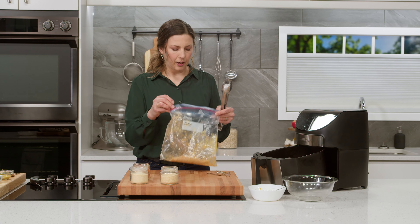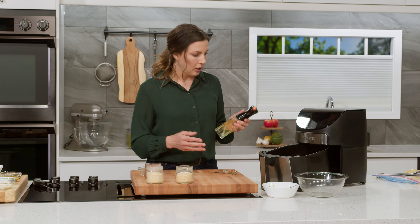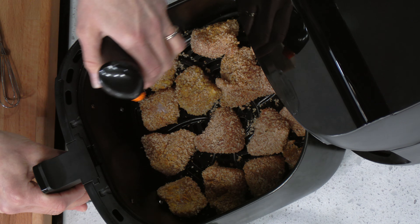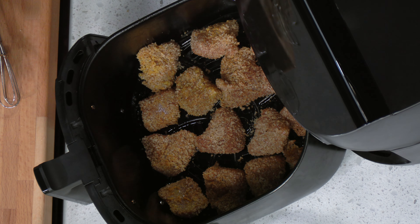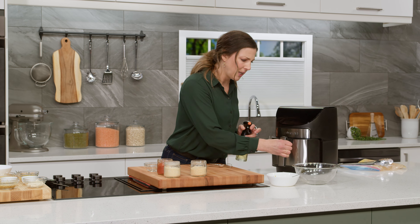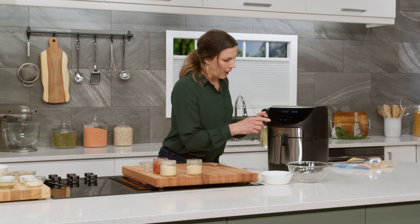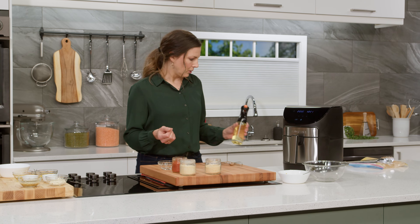One more quick step — we're going to spray the turkey bites with a little bit of oil. When you get frozen nuggets from the store, they might have a sheen on them and be nice and crispy and golden brown; well, the oil when you spray it on kind of gives it that same sort of feel. They're gonna take about 12 minutes and you're gonna want to flip them halfway through and then spray the other side.